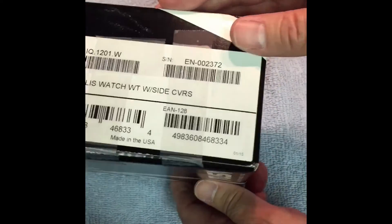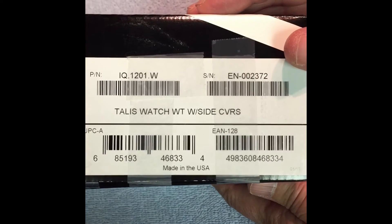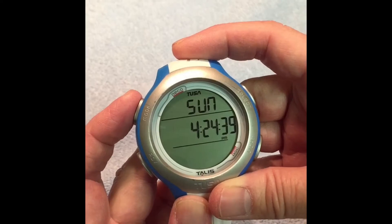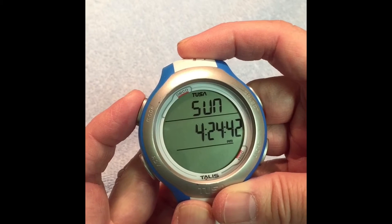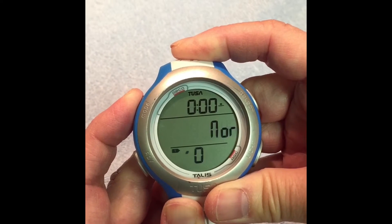This video is how to set the TUSA TALUS dive computer for Nitrox and Time. First, you're going to press and hold the upper left-hand button called Mode until it gets to Normal.